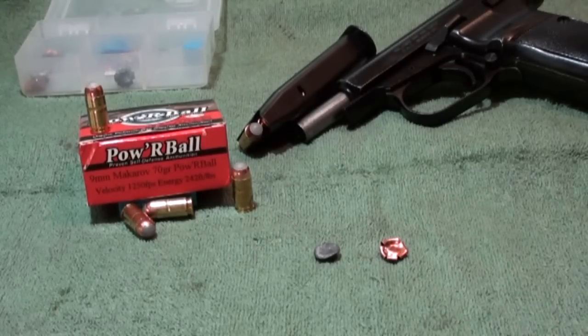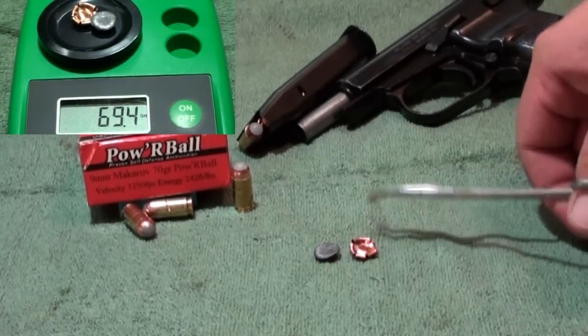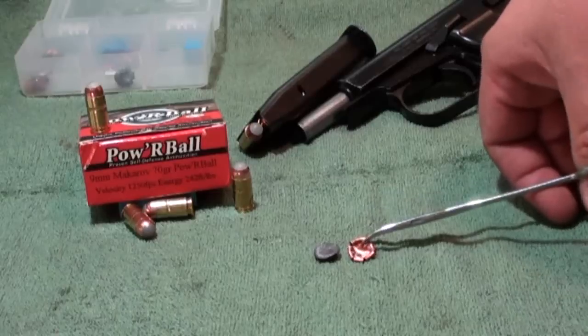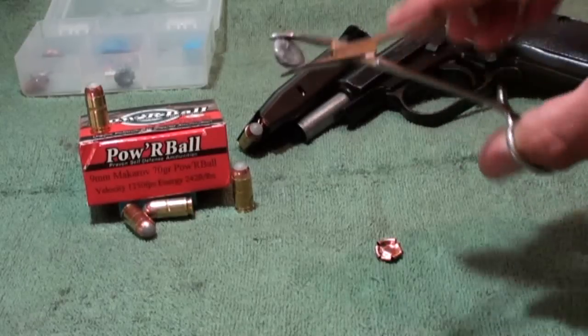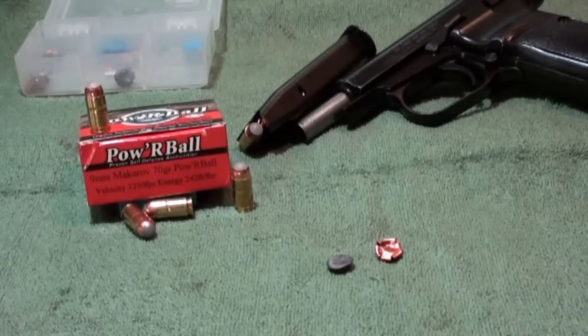Nine and an eighth is pretty decent for such a lightweight round. It's designed for maximum rapid expansion, which you saw in the video and the cutaway — that's pretty nasty expansion for such a light round. Weight retention was excellent at 69.4 grains — I'll throw a PIP up for you. I didn't grab the polymer ball from the gel, so it would have been right at 70 grains with that included. The jacket peeled back really well and we didn't lose anything off that core — it expanded out exactly as it should have.